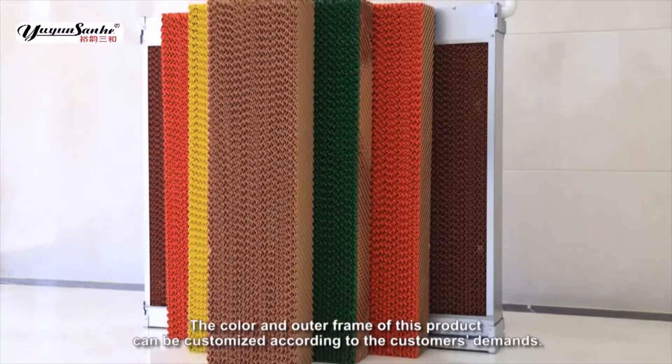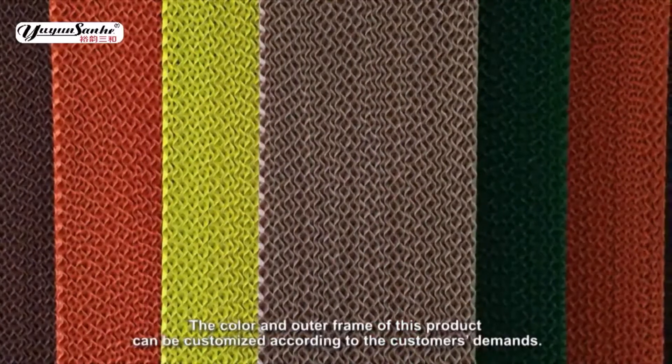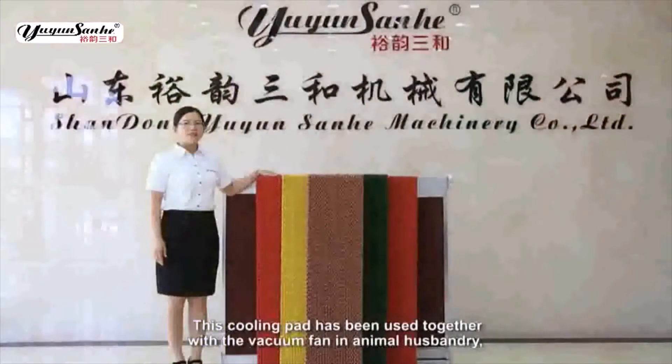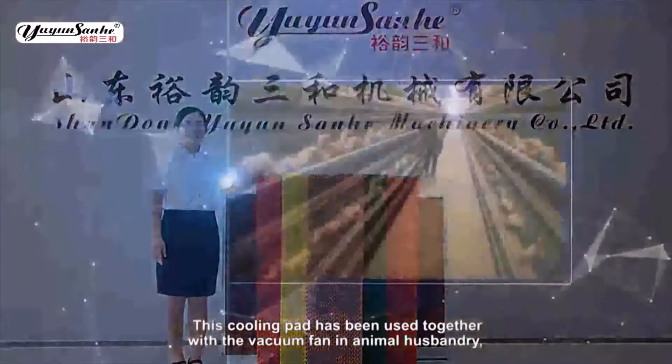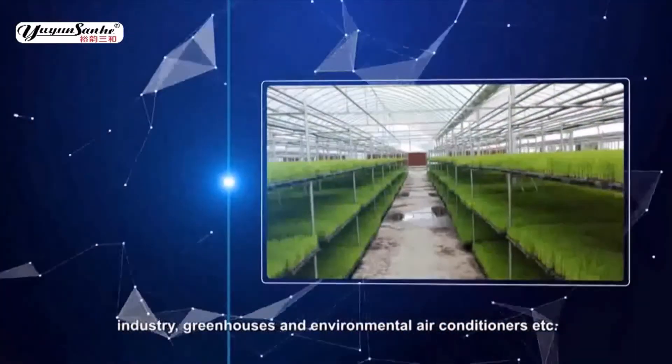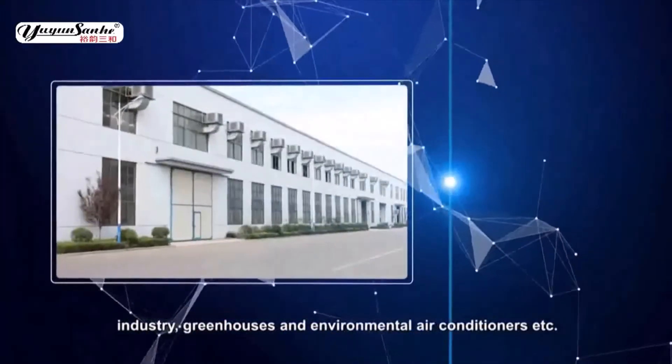The color and outer frame of this product can be customized according to the customer's demands. This cooling pad has been used together with the vacuum fan in animal husbandry, industry, greenhouses, and environmental air conditioners, etc.